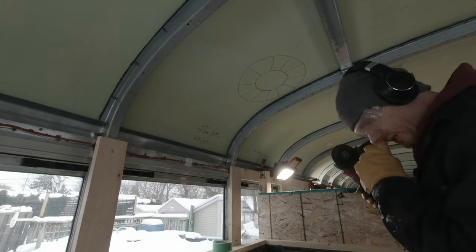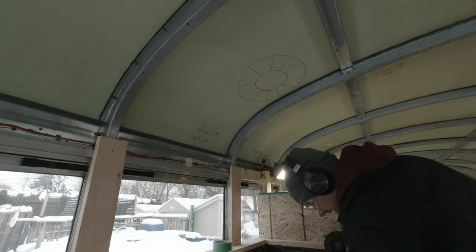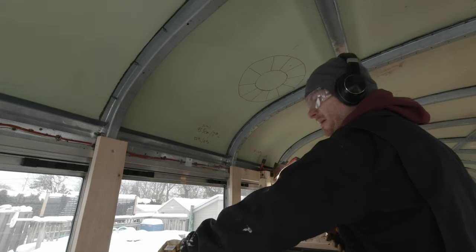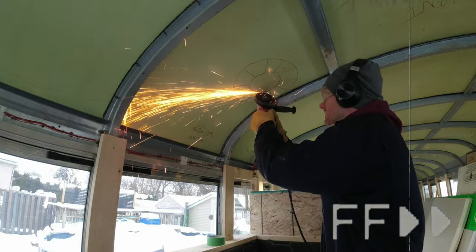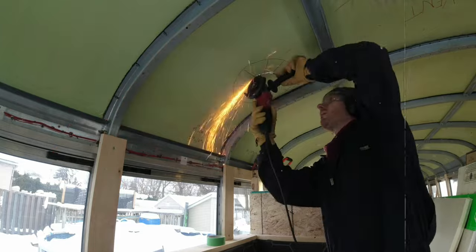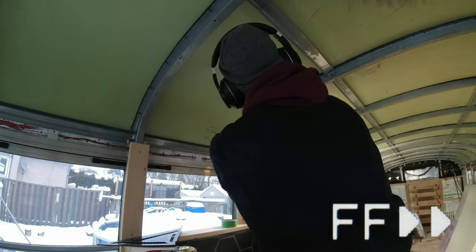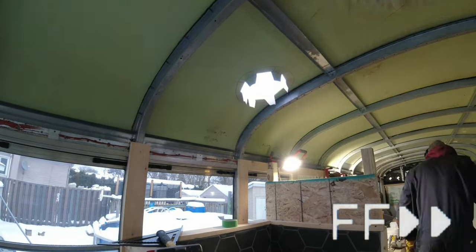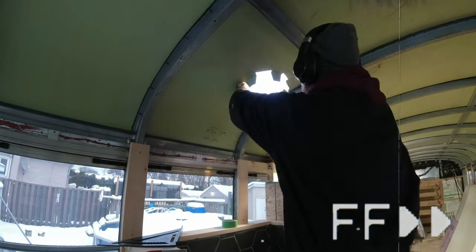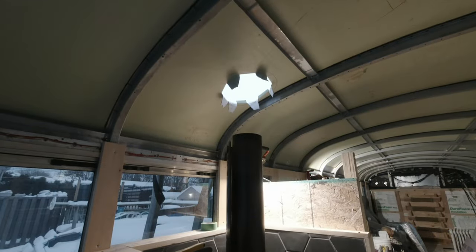I removed the snow from the roof and now it's time to cut. I'm a little bit stressed out because this is something I can't miss — let's go. Now it's time to pass the chimney through the hole.